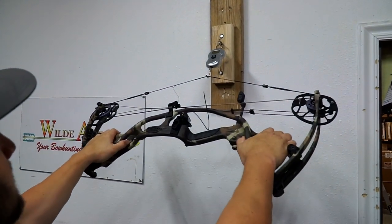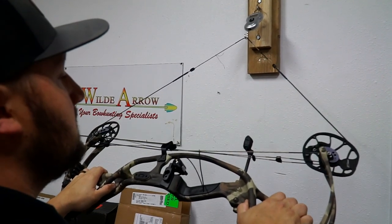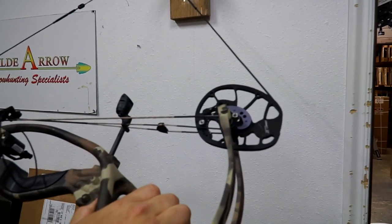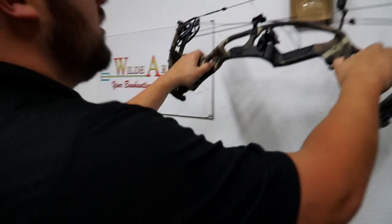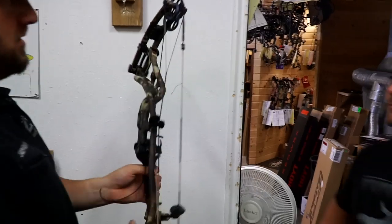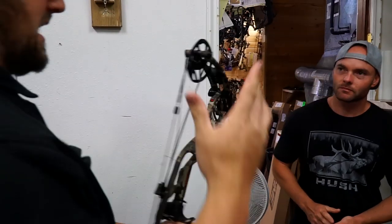We're close — I can see the cams are almost perfectly synced. I'm just going to do another half-twist in each side to finish it off.